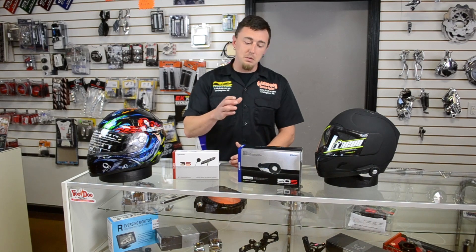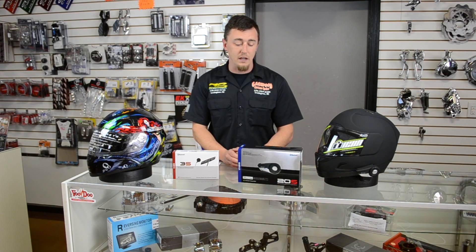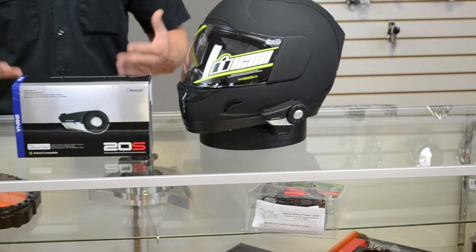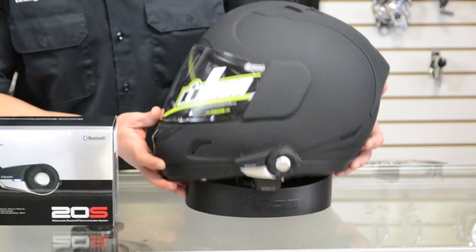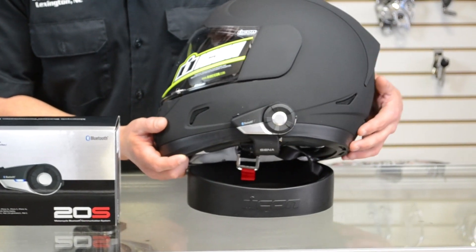However, after playing with the 20S a little bit more, I really like a lot of the features on it. To give a brief rundown, you get about 13 hours of playtime on it, which is a lot longer than I'm going to spend on a bike at one time typically. But the system's really easy to use and operate.